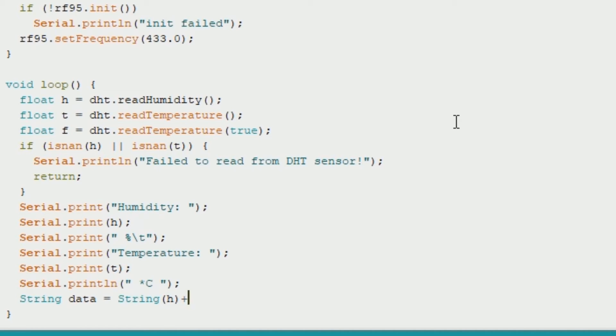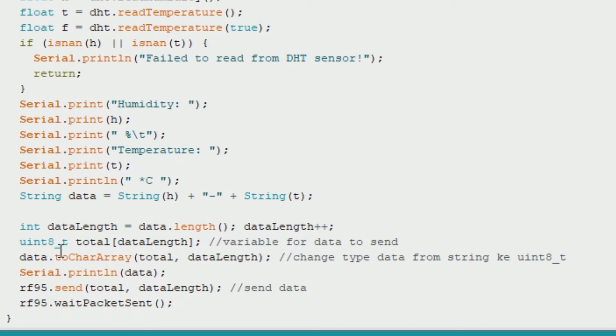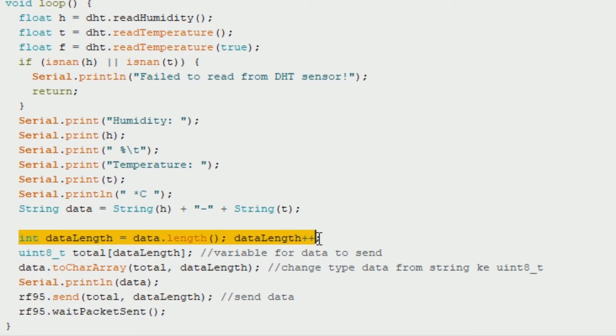Before sending the data, I mix the data into one variable so it's easier to send. I use the dash or hyphen symbol as a data separator between humidity and temperature, so the data becomes: humidity-dash-temperature. I use data.length() to get the data length and store it in a variable called total. To send the data I convert the variable to a char array so it fits the library, then call rf95.send() with data and data length as parameters, and then wait until the data is sent by calling rf95.waitPacketSent().